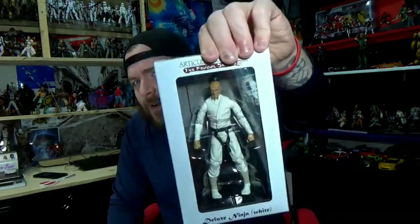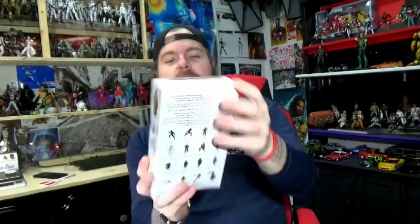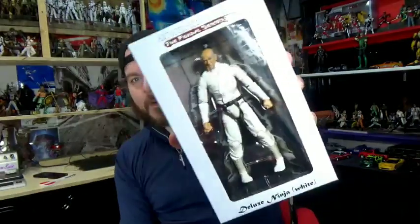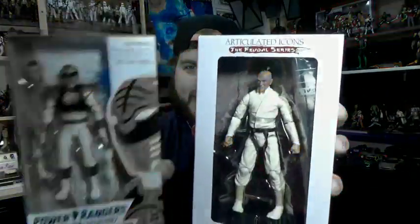Take an Articulated Icons White Ninja, which are on sale right now — they're like 30 bucks and you get tons of stuff with it. So the idea is to take this and this and make it interesting. We're going to try to do that today.